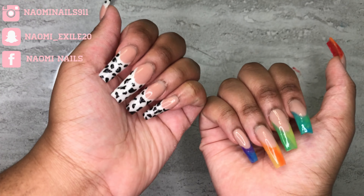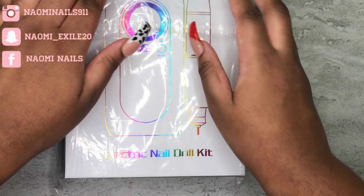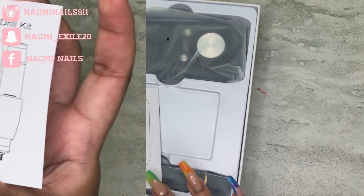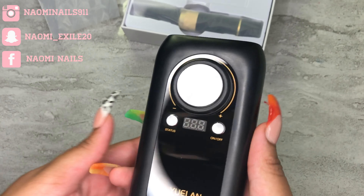Hey guys, welcome back to my channel. I'm going to be doing this unboxing of the Yulon portable rechargeable drill. I'm just opening up the box — it comes with this little pamphlet, and this is the drill.